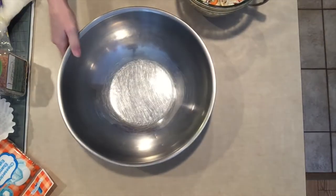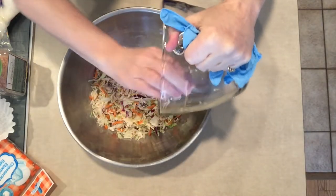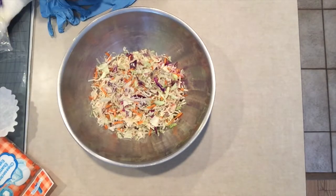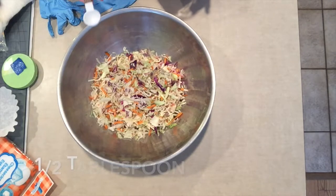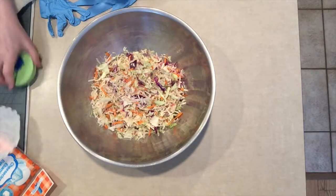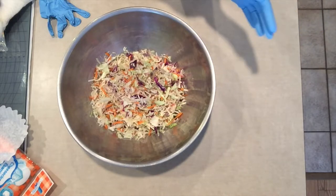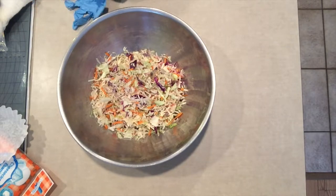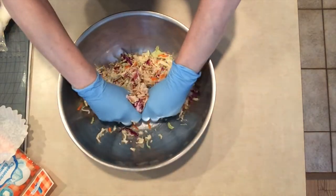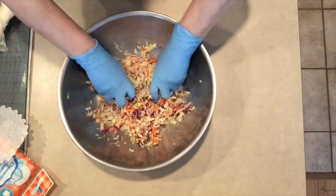So here we go — into a bowl goes the coleslaw. I might add this coleslaw is a little outdated, which is actually perfect for making the brine. Since I only have four cups of cabbage, I'm going to use a half a teaspoon of Himalayan salt. I'll put my gloves on, and now I'm going to massage my cabbage. By massaging the cabbage, it's going to draw the moisture out and create its own brine. Just keep going and going — I'll come back after I've done this.